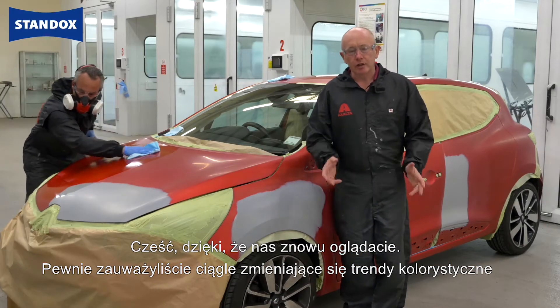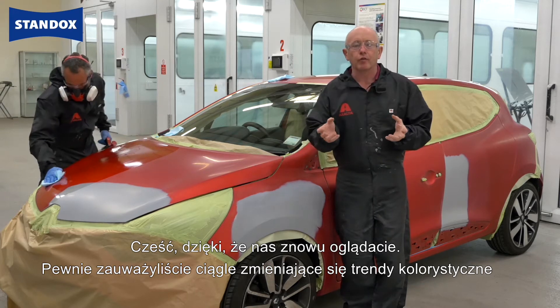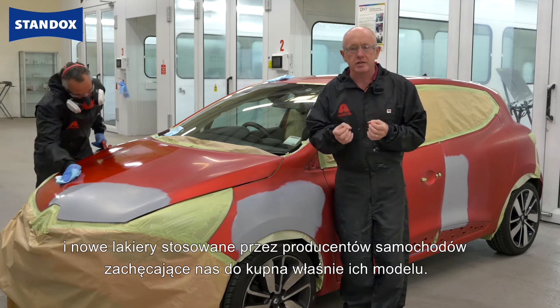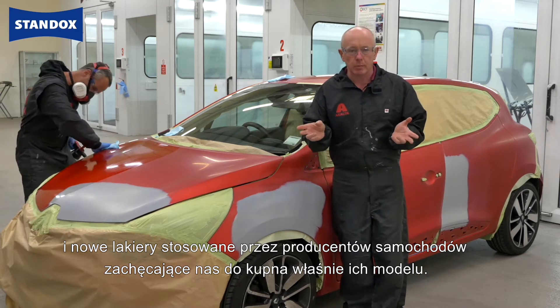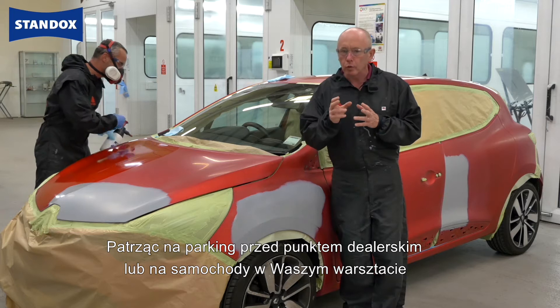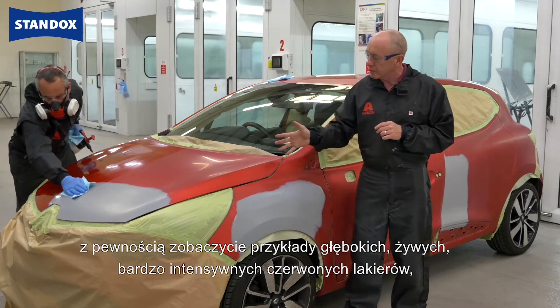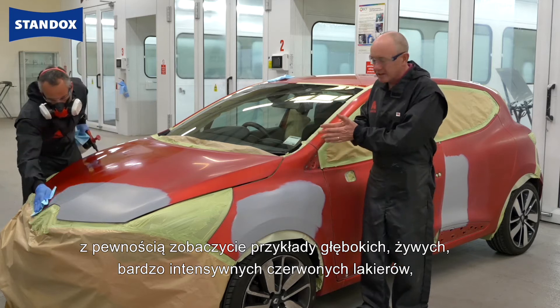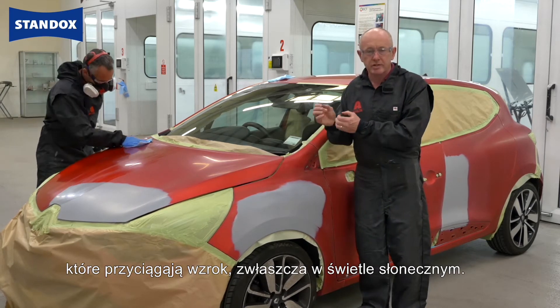Hi, and thanks for tuning in again. If you're anything like me, you will have noticed that ever-evolving trend in car colours and new colours the manufacturers use to try and encourage us to buy their vehicles as opposed to somebody else's. I'm sure if you look at any car dealership, car park, or even in your own shop, you will have seen an example of these deep, vivid, very intense red colours that catch your eye, particularly in sunlight.